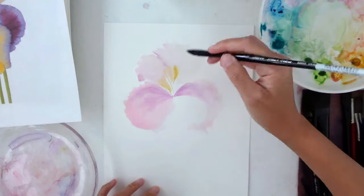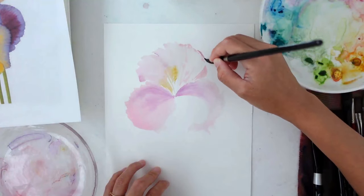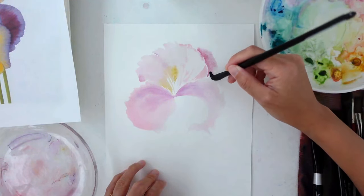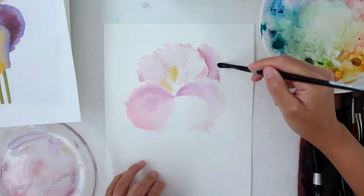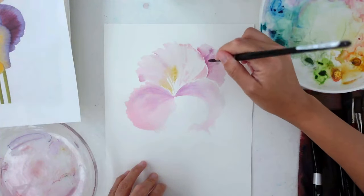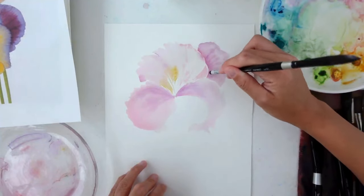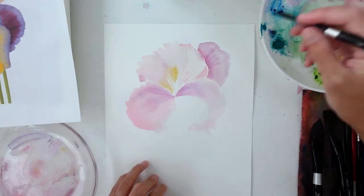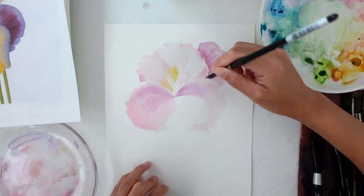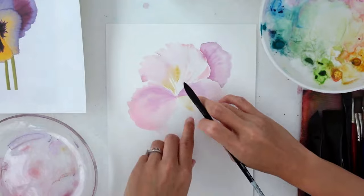Working on the next petal, I'm going on the top part and this time adding a little bit of yellow. I'm also mindful that purple and yellow are complementary colors, so there's a chance that it muddies up — you really want to be sure that those colors don't coincide too much while your paper is still wet. As you're working on each petal, be mindful of using different color values — darker color values especially on petals that are behind, and the ones in front tend to be a little lighter because the light is shining on them.